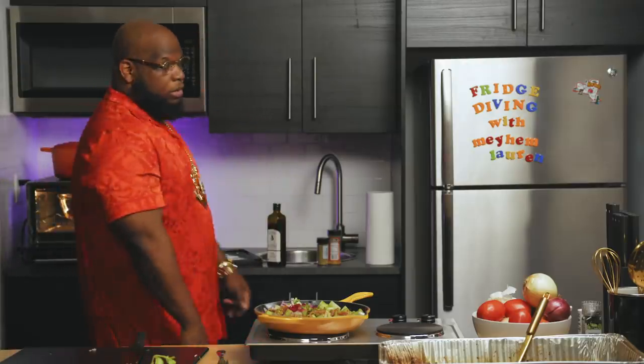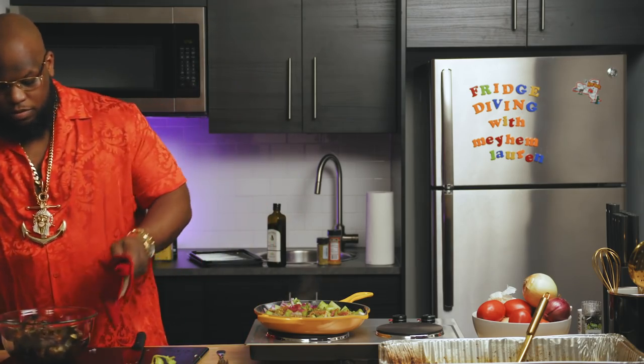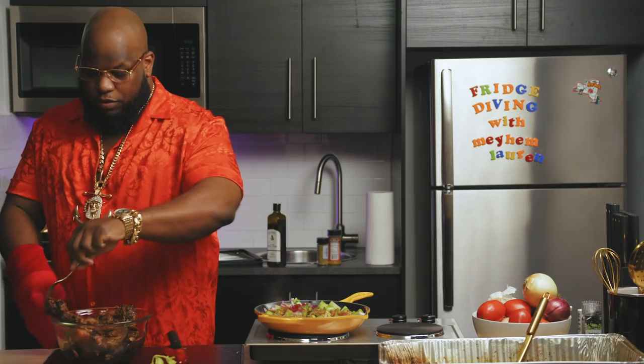Let's check on these wings. Oh man, you see that? This is a thing of beauty. Heat these up a little more, and then we're going to start taking them apart.